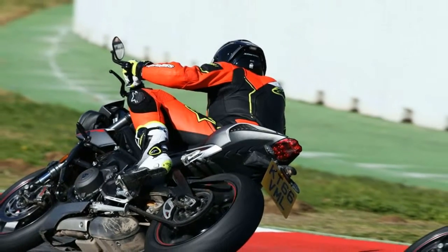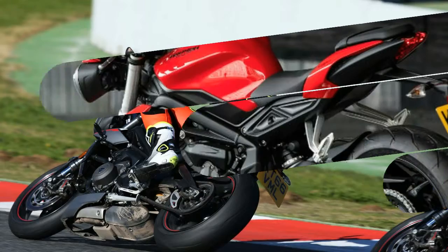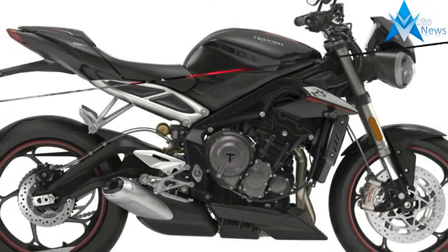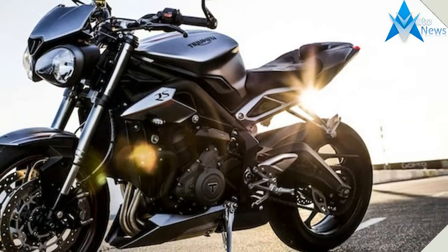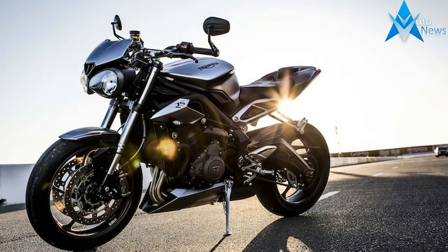The 2017 Triumph Street Triple will be available in three versions — S, R, and RS — each model tweaked for its intended use, from urban traveling to sport to all-out track machine. Each version has a different engine tune for varying horsepower: the S makes 111 horsepower, the R 116, and the RS 121.